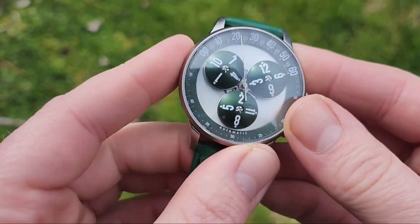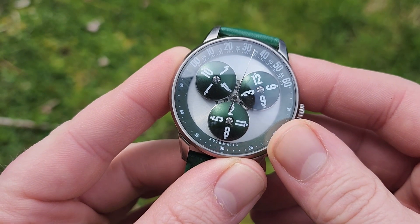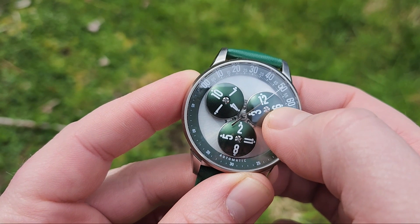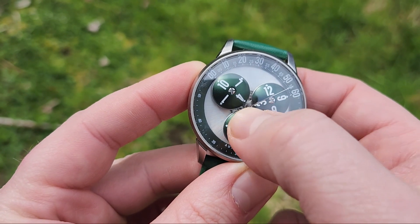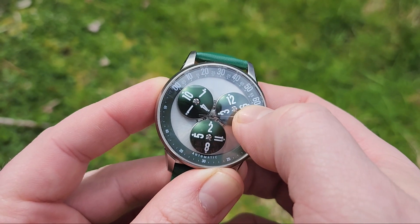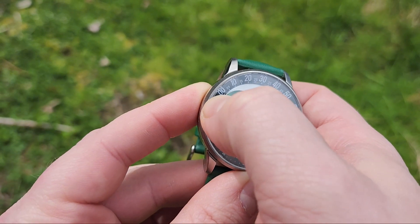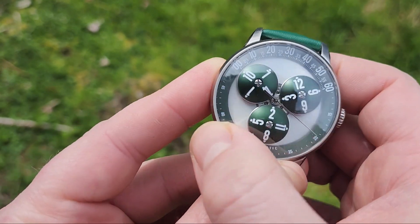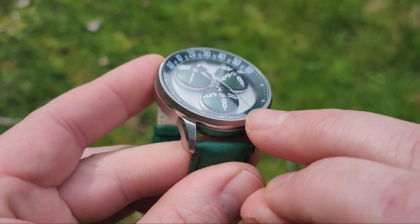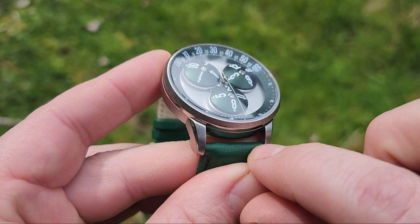I had it going for a week solid without ever really needing to adjust it. But I will say, the one downside I've noticed is that right on the hour, the numbers don't quite line up 100% to match the 60 and the 0. But that's really the only downside I've noticed, other than the inside of the lugs right here is pretty unpolished.